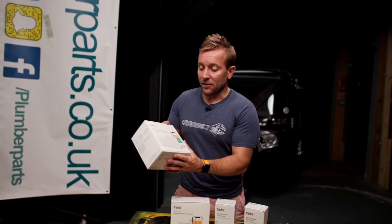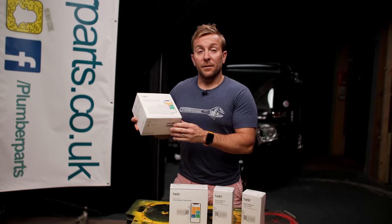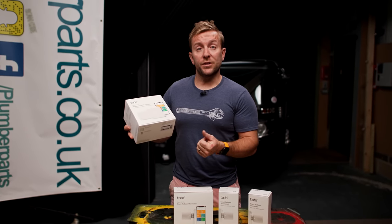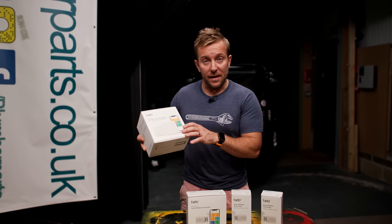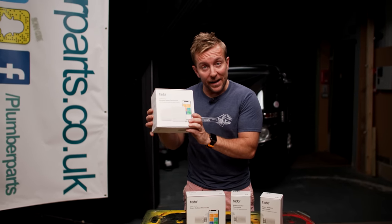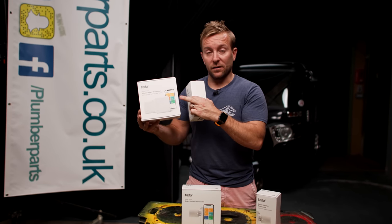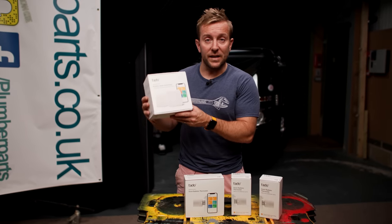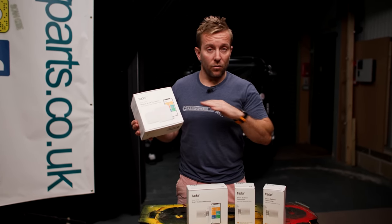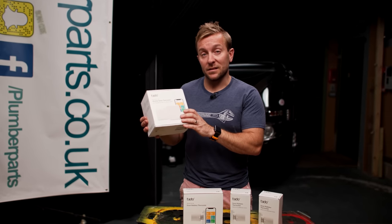I'd recommend most people also add the wireless smart thermostat so everything works within the single ecosystem of Tado's app. That's the thermostat that goes on your wall — it controls hot water, your whole heating system, and also includes the bridge. If you have 10 radiators, you'd buy 10 radiator thermostats on top of that, since they're not included in that box.